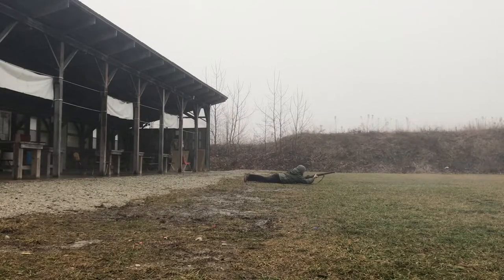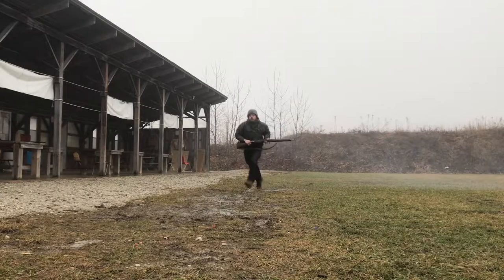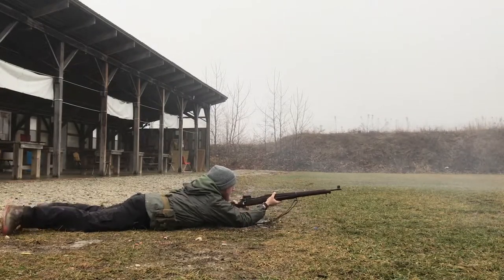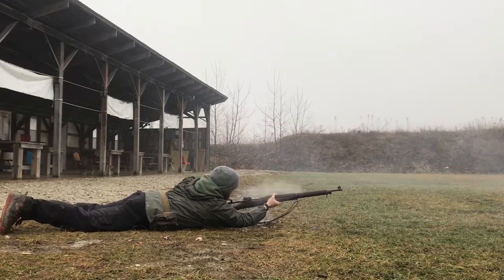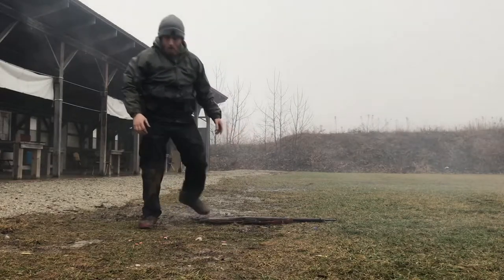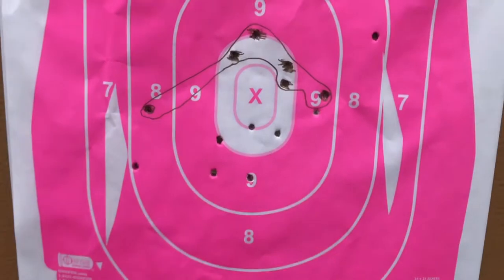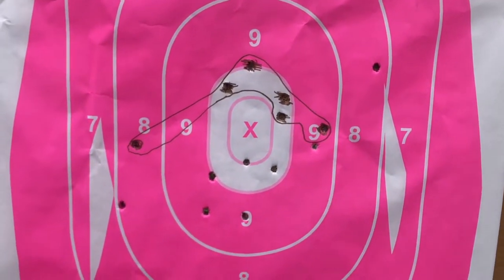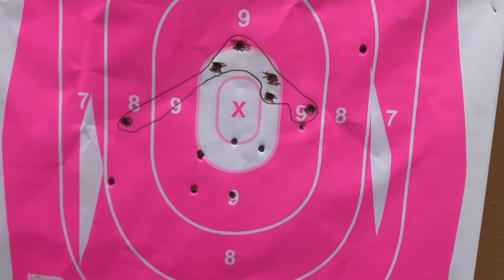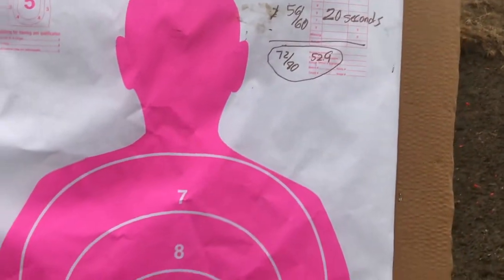It's going to be fun to clean when I get home. All the shots that are not circled are what I just got. That was 72 points out of 80 at 52.9 seconds. I will gladly take that, but let's do it again — I'm having fun.